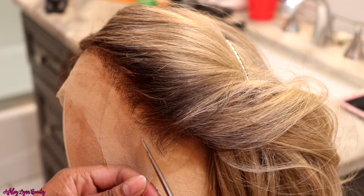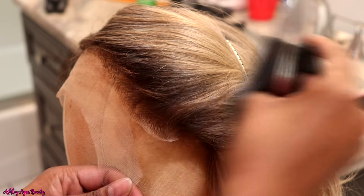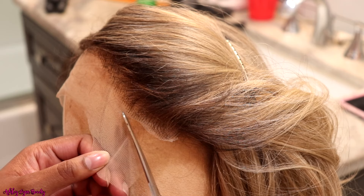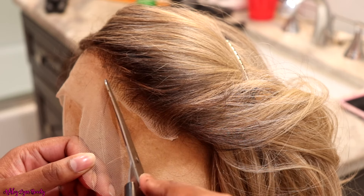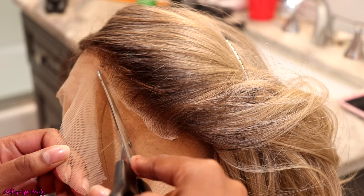Y'all already know I love Outre — that is one of my favorite wig brands to wear. They are super easy, super affordable, and you don't really have to do too much work to them. Right here I'm just cutting off the laces, going in zigzag motions because that's going to mimic a natural hairline and give us more of that natural look we're going for.